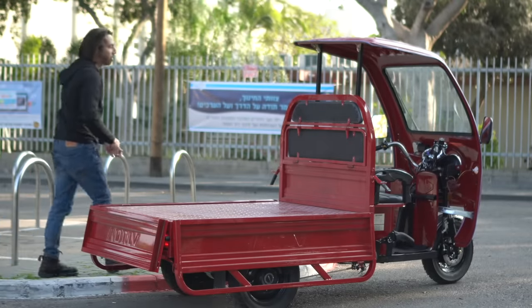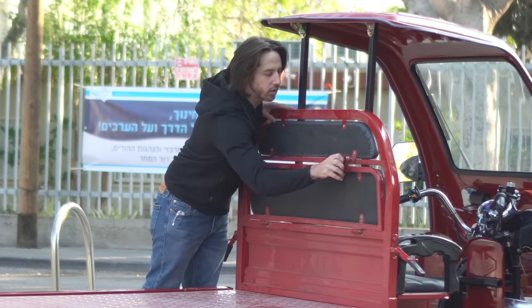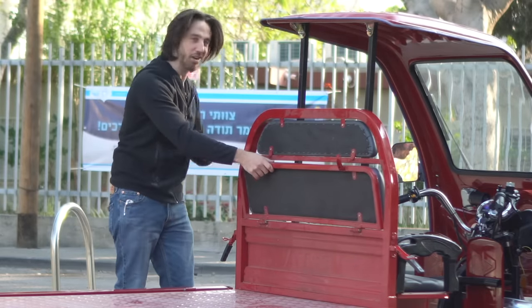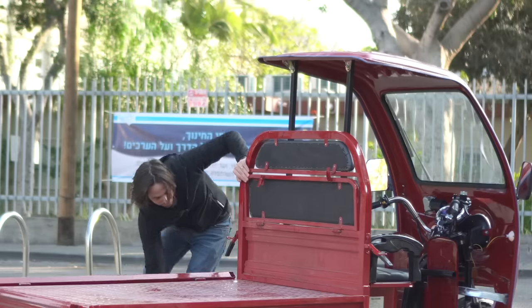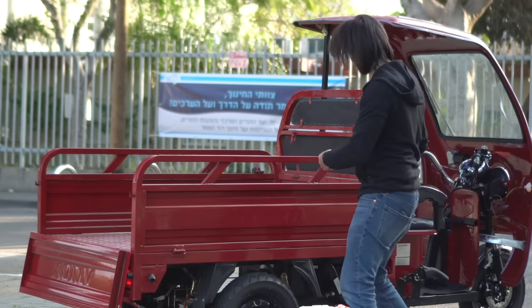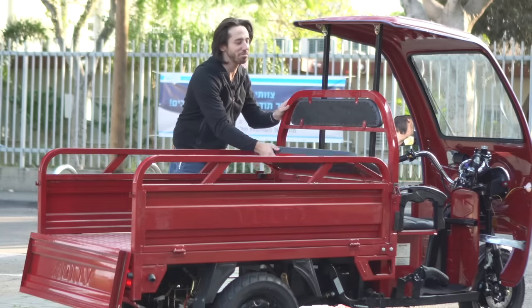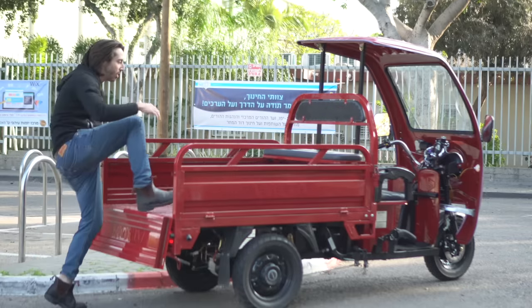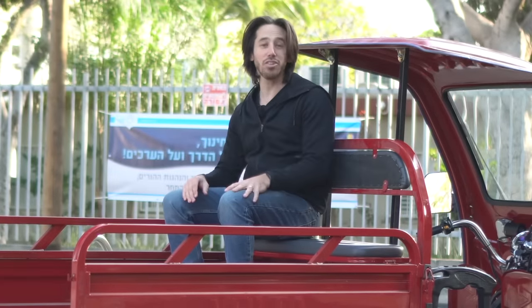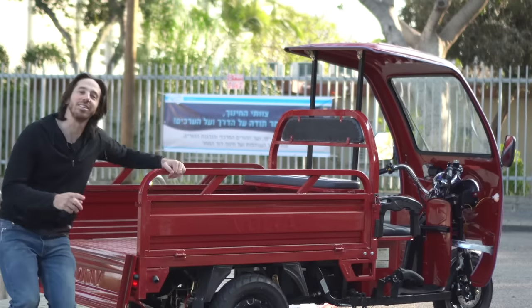There's another cool feature kind of hidden up here — this little bench seat. When you unlock these clips, what is ostensibly the back of the front seat folds down. There's an order of operations here: first the side gates have to be up, then you flip down these little rubber stoppers, and then the bench can come down. Now you've got yourself a bench in the back where you could fit a couple of people, or maybe three kids sitting side by side. So you can turn this into a people mover as well, and you still have a bunch of space in here for cargo too.